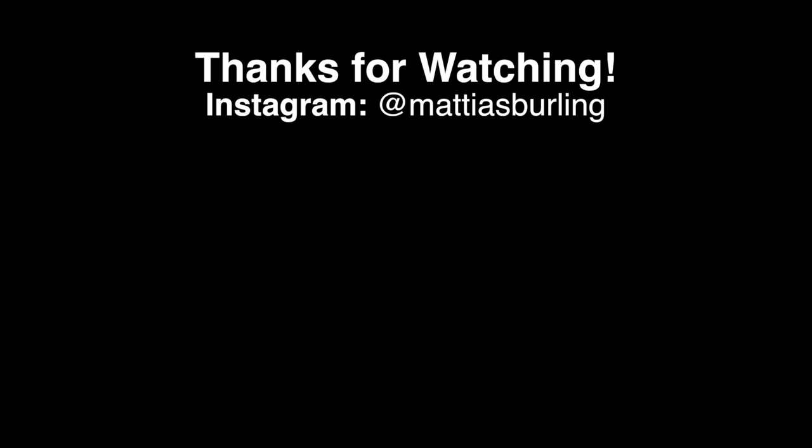Check out my other videos and follow me on Instagram for new pictures every day. By the way, I just reached 10,000 followers, so an extra thank you to those that already were — I really appreciate it. Until next time, goodbye.